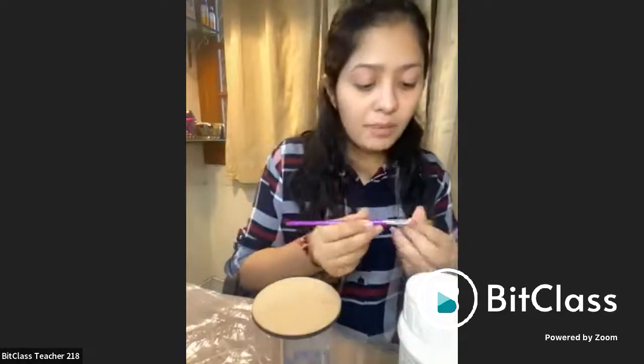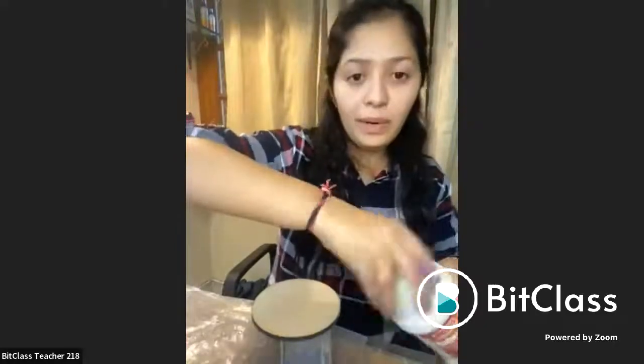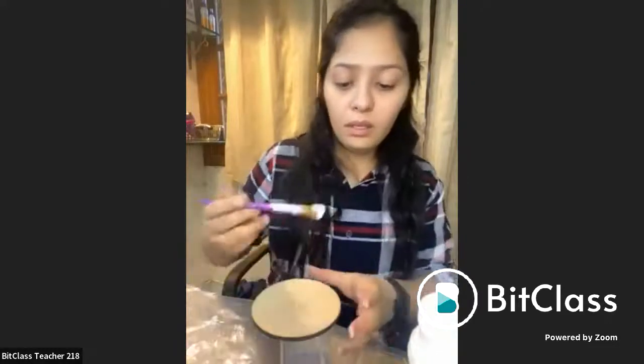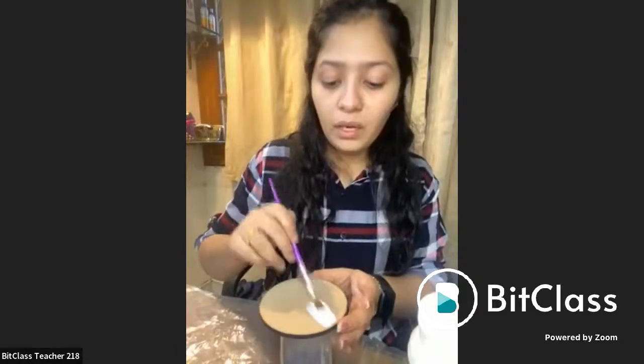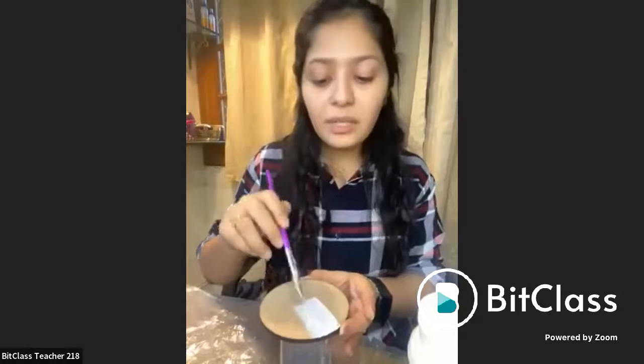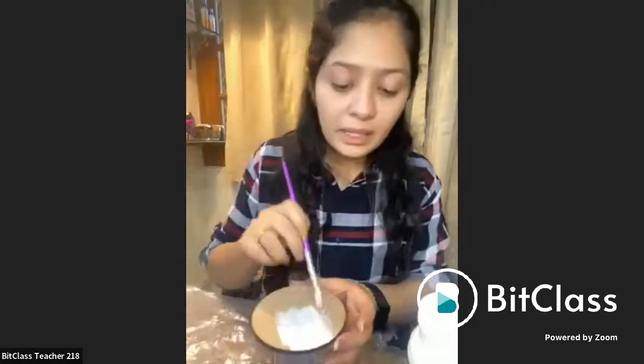I'm just using a random brush. I am simply using the white acrylic color to cover and seal all the pores — no water, just the acrylic color. I will be sending my Instagram handle names, the brand names, the color names, the resin names, everything on the Bitclass app.